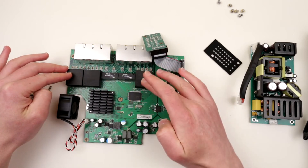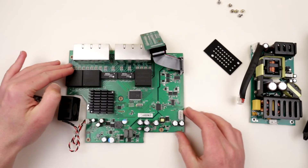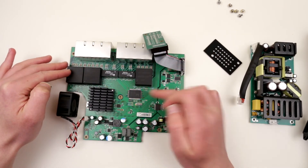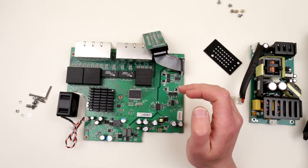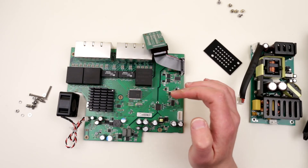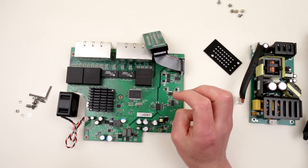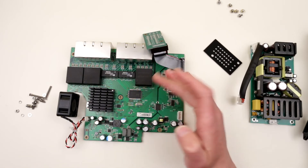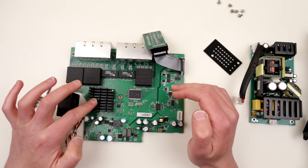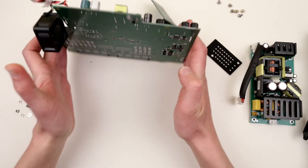We have a Realtek controller of some sort, which controls those LEDs. Over here we have a bunch of transformers which actually relay signals from the microcontroller to the Ethernet ports. So this chip is the RTL8218B — it is actually an eight-port, or octal-port, integrated 1000BASE gigabit Ethernet transceiver. So I'm kind of wondering why there's only one, because it's an eight-port chip. Maybe the other one is on the other side.